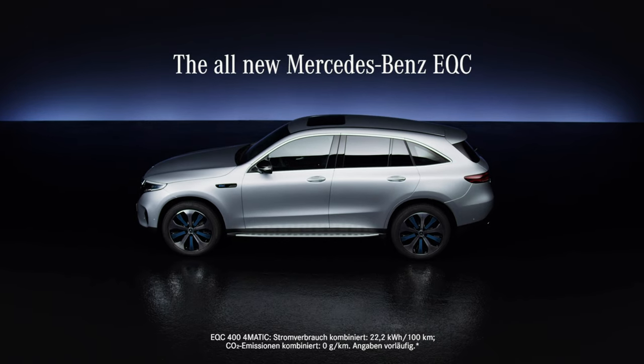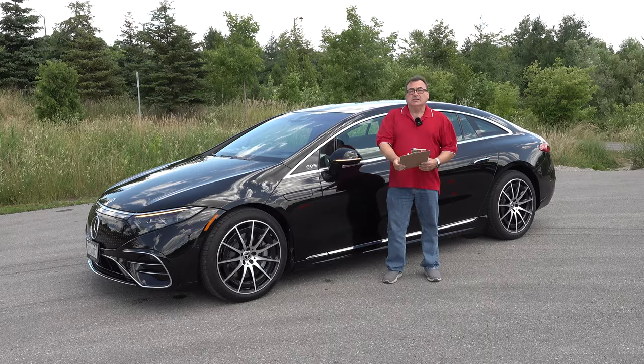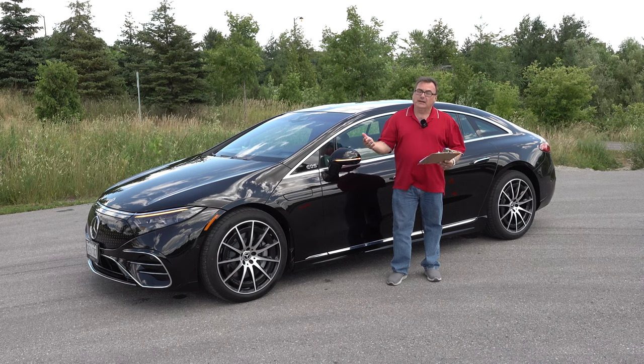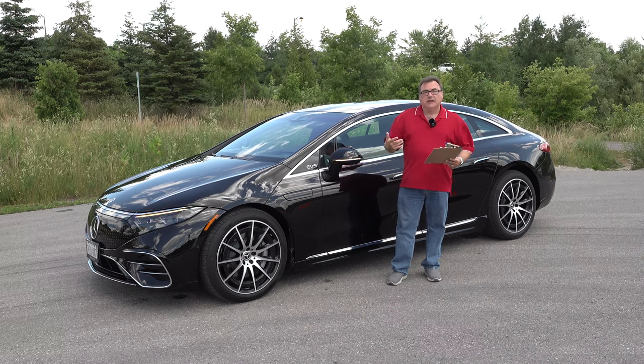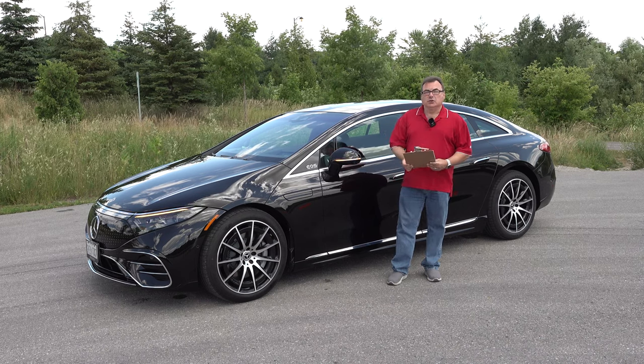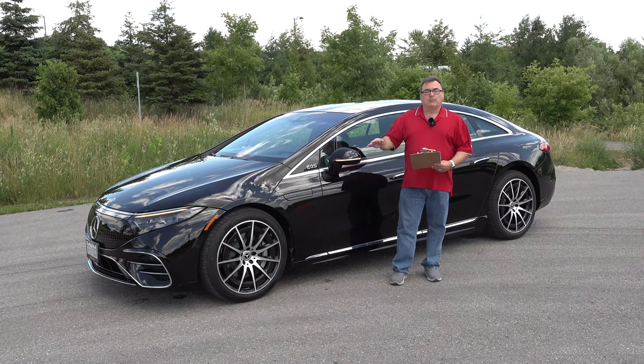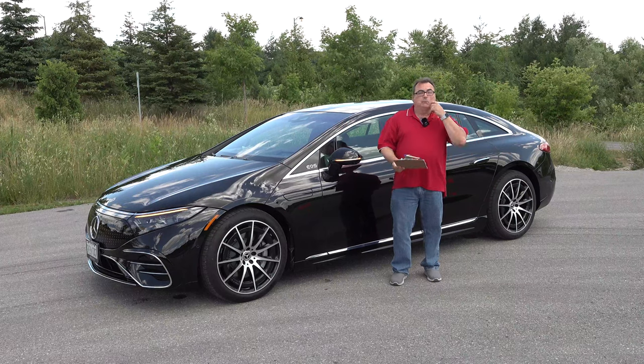We haven't got the EQC, which first came out overseas and was supposed to come here but never did — I'm hearing it may come back next year. Until that happens, the EQS is the first EQ sub-branded vehicle to hit North America, and it's their top-line flagship product.